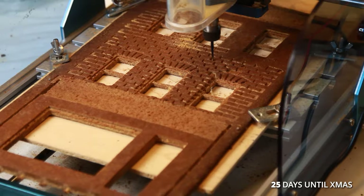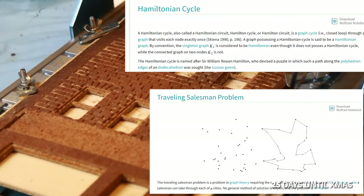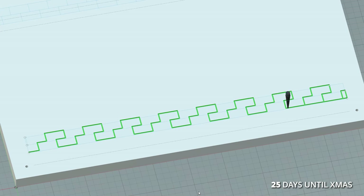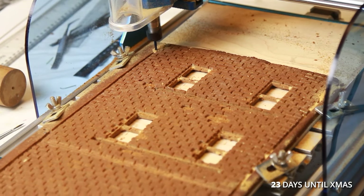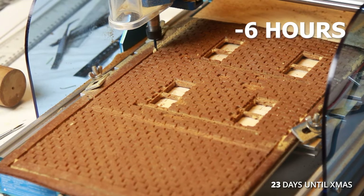After fiddling around with math concepts like the Hamiltonian cycle and the traveling salesman problem to no avail, I ended up drawing a zigzag pattern. This new path saved me almost six hours on the remaining walls, so it was totally worth it.